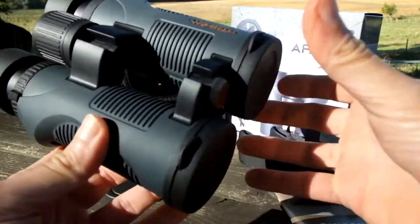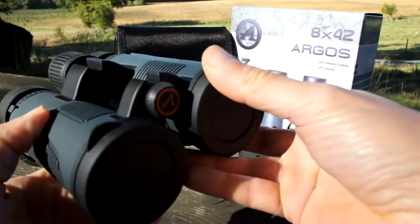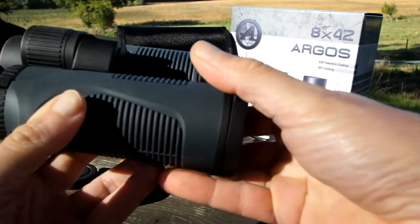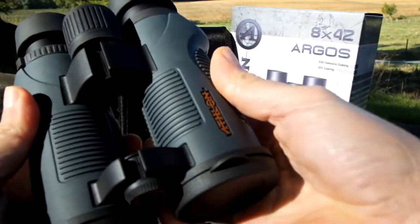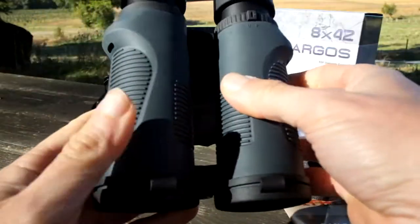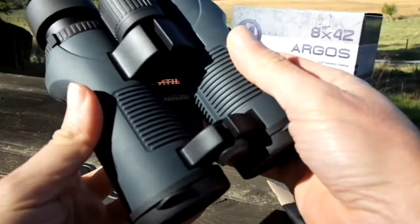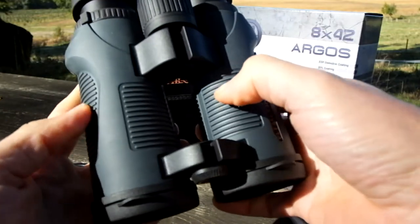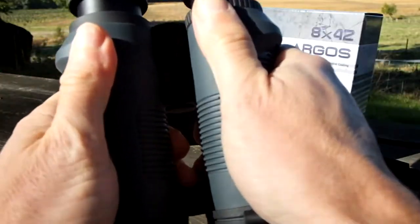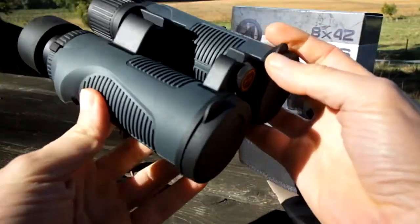The next thing to look at is the fact that these binoculars have a rubber armour covering most of the barrels — the only exposed areas are the bridges themselves. The armour is quite thick, thicker than quite a lot of the ones I see these days, and the rubber is fairly hard — not quite as spongy as some, but not as hard as others either, so it offers quite a nice level of grip. This grip is further increased by really good etchings or groovings in the rubber, which feel really nice and secure with quite an aggressive look.